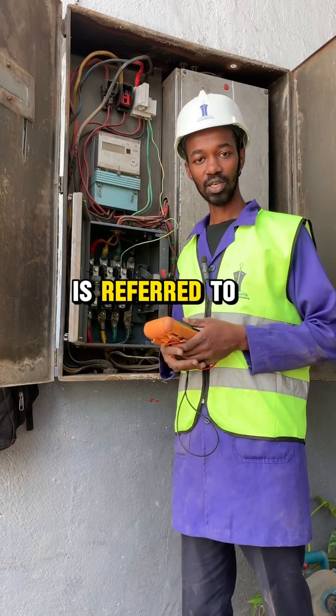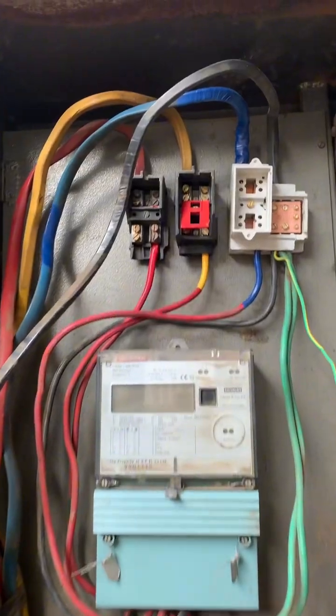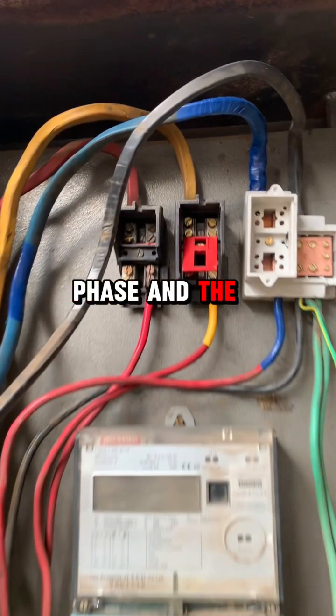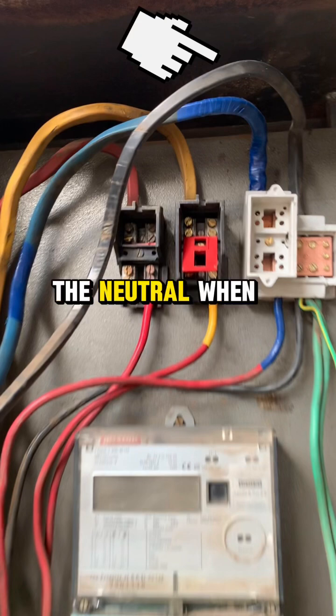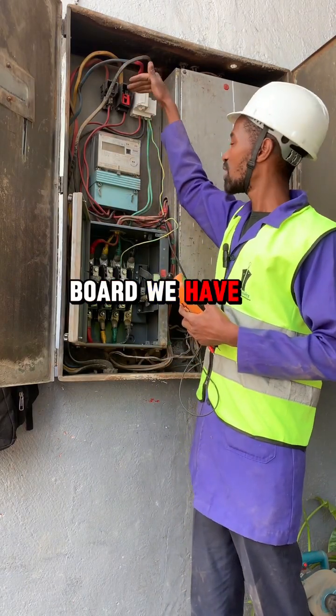This drop cable is referred to as a three-phase drop cable, meaning it carries all the phases: the red phase, the yellow phase, and the blue phase. It also has the neutral. When it drops here at the board, we have the cutouts.